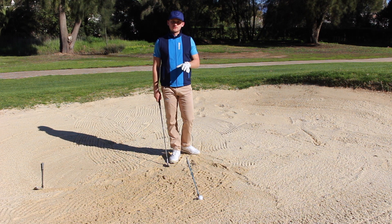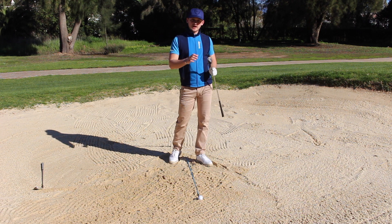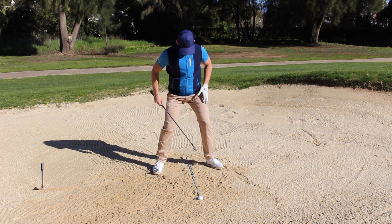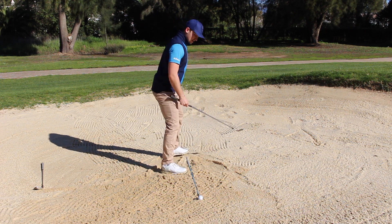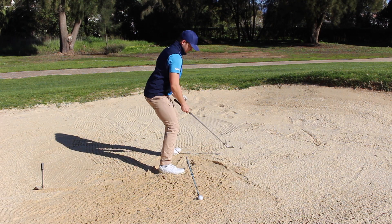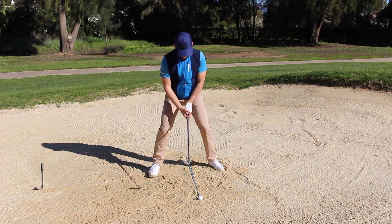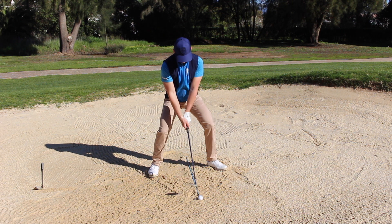Let's talk through some key set-up reminders that apply whatever club you're using, whether it's a short or long bunker shot. Firstly, place the golf club on the floor, add some loft, and then grip it — so you're gripping it with loft on the face. From there, feel like you're going to sit down into the shot. Rather than standing to it normally, feel like the butt of the club is further away from you as you sit down. Point three: ball position should feel like it's a club head inside your left heel.